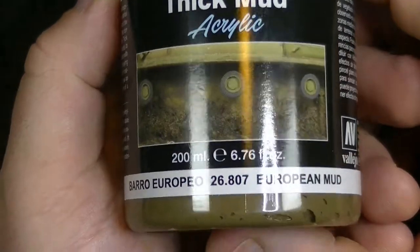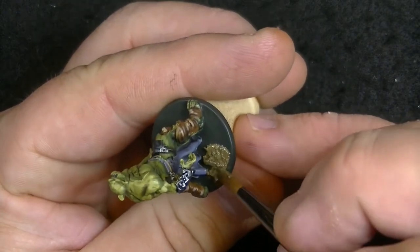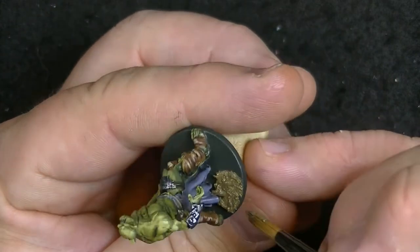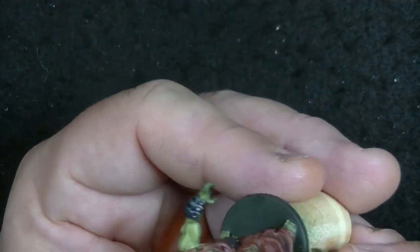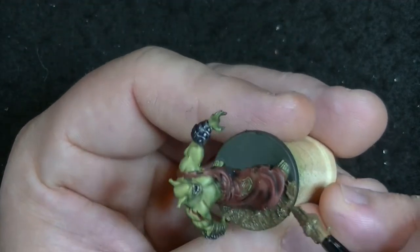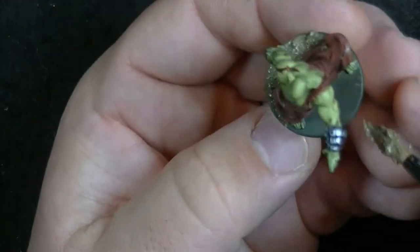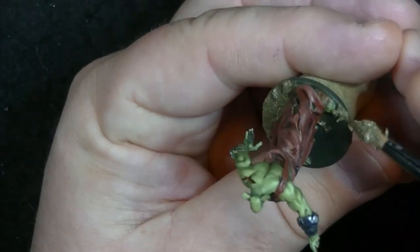Moving on, I used European Thick Mud from Vallejo, which is going to be my go-to texture paint for the time being for multiple reasons. I've used Sterling Mud in the past, which is a nice texture paint, but it's pretty one-dimensional and only has one size of texture inside. This stuff has varying sizes of texture, which is really nice when you go to dry brush over it later. You can thin it down with water or paint over it in any color, but I actually like the color for this particular base since it's supposed to be muddy.